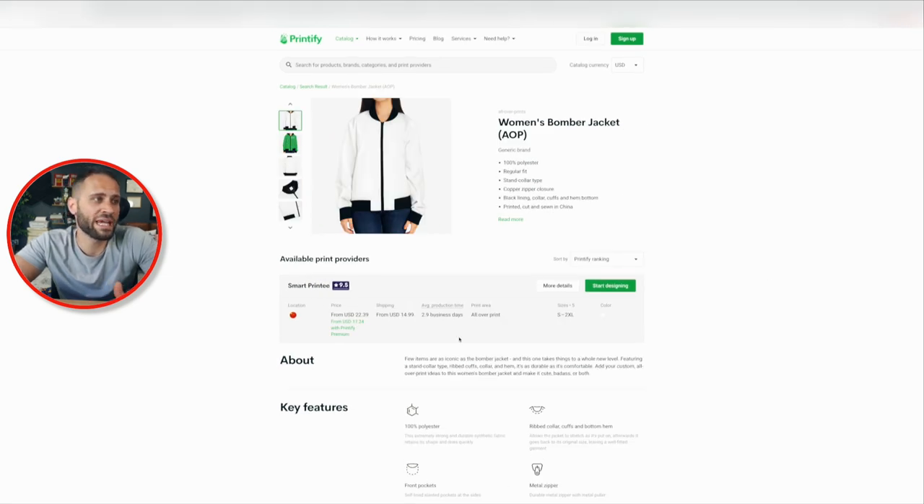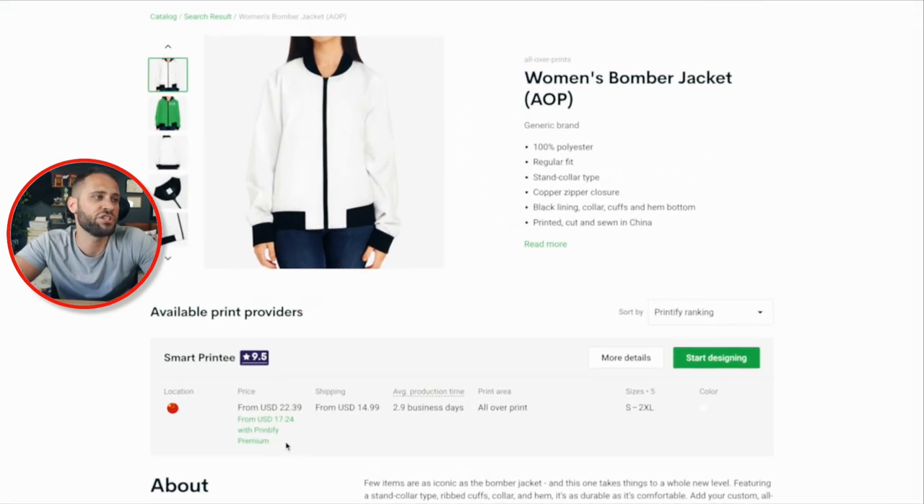In terms of the actual item, it is made of 100% polyester with a polyester lining on the inside, two pockets on the front, and a metal zipper closure, available through the Art Sad print provider. There are pretty decent mockups in here that show the product quite well and would allow you to showcase it on your store. If you want the women's version, it's considerably cheaper — under $20 with a Printify Premium account — though the shipping is about three times as much. It's also 100% polyester with a zipper and pockets, and looks pretty similar overall.